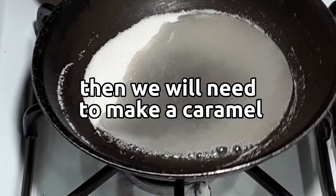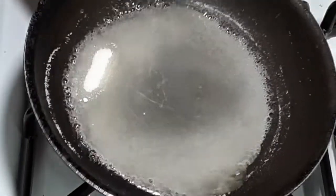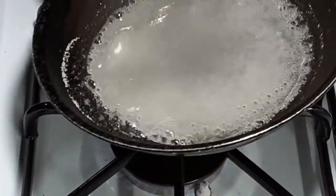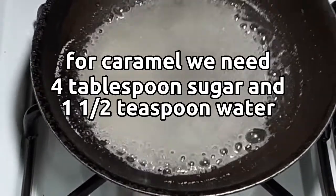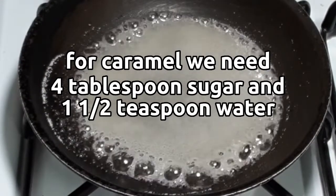Then we will need to make a caramel using a saucepan. For the caramel, we need four tablespoons of sugar and one and a half teaspoons of water.